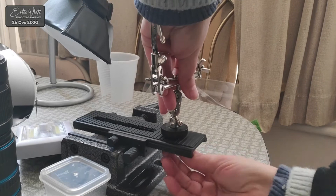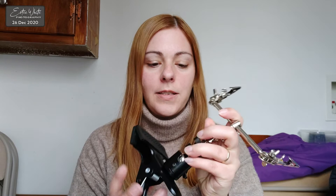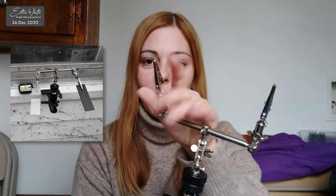What I do use them for is my clip-on holder. I put them on like that and I use them for my outdoor macro snowflake setup. I have another video where I talk about the complete setup, but that is the main part — I just clip it onto the window outside and it works pretty well. It's a very nice way to take the helping hands outdoors and make them portable.